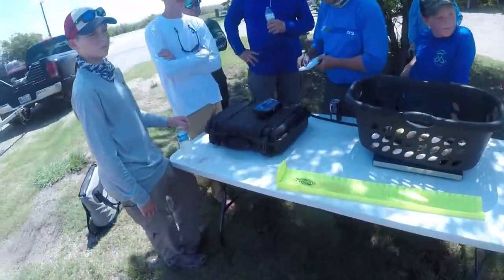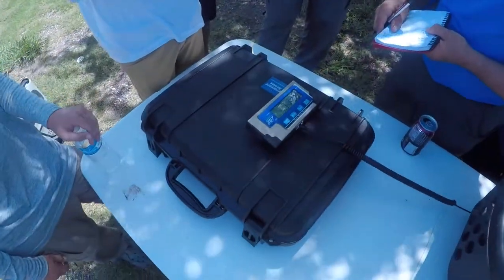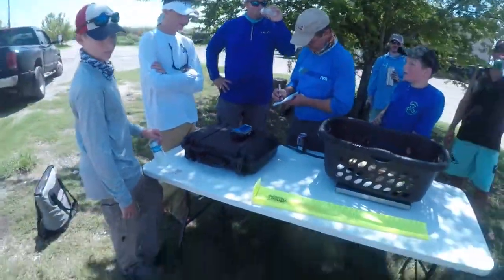I almost had three. What was the winning weight on the grassroots? About 11 pounds. That's the winner.